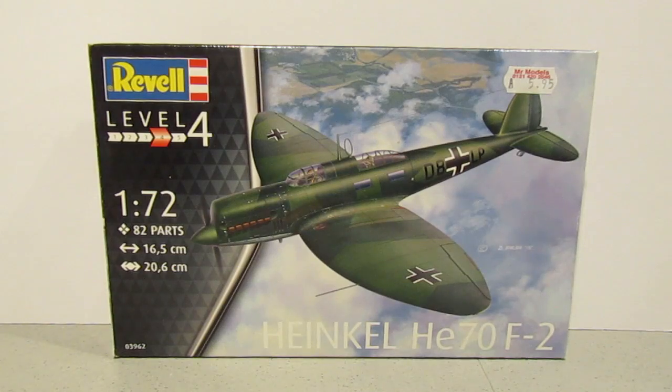Hi everyone, thanks for joining me and welcome to another Matchbox Monday. What we have in front of us is the 1/72nd Heinkel He70 F-2. I saw this in a local model shop a while back and there was a vague recollection that Matchbox had produced a model kit of the Heinkel He70, so I basically decided I wanted it. Although I didn't have this kit as a kid, I can appreciate the lines on this aircraft - it looks quite good, so I bought it.